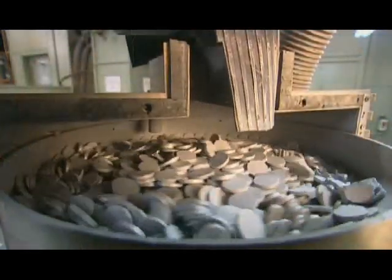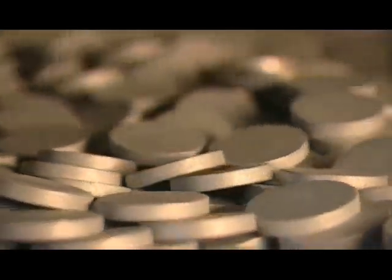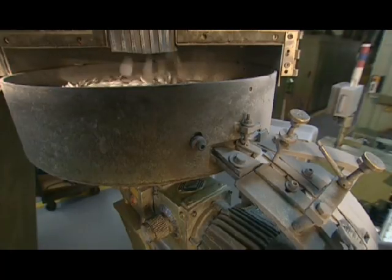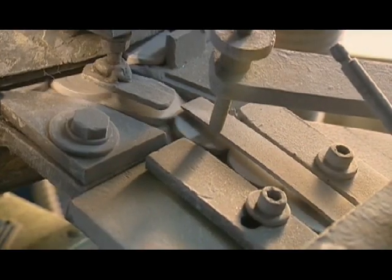The container spins, causing the powder to coat the slugs evenly and prep the metal for stretching later on. The slugs then spin around in another container which orients them horizontally so they'll fit through a channel at the bottom. The channel feeds the slugs into a forming press.